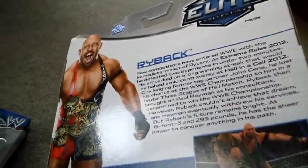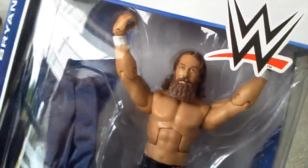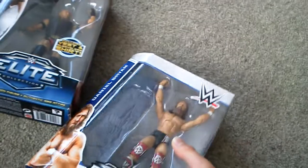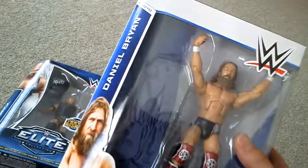Elite 30 Ryback — another great figure. And Elite 32 Daniel Bryan, great looking figure. Comes with this White Family jumpsuit. This is the brand new Elite packaging as well, slightly smaller than the other ones as you can see. I'm not sure how I'm going to put this on my wall with it looking different to the others, but I'll find a way.